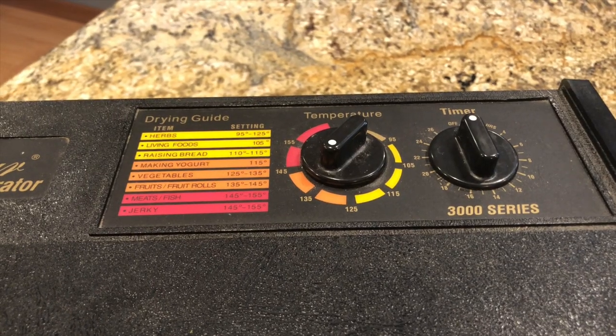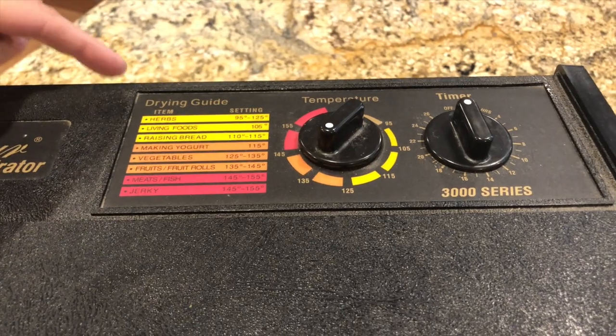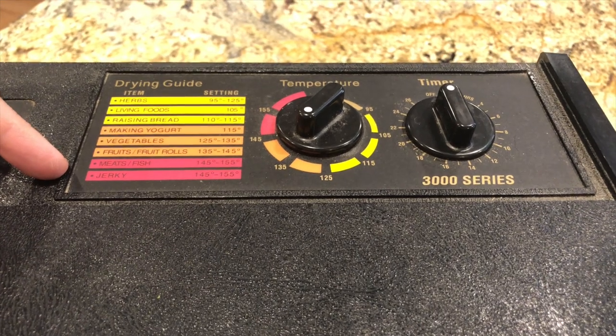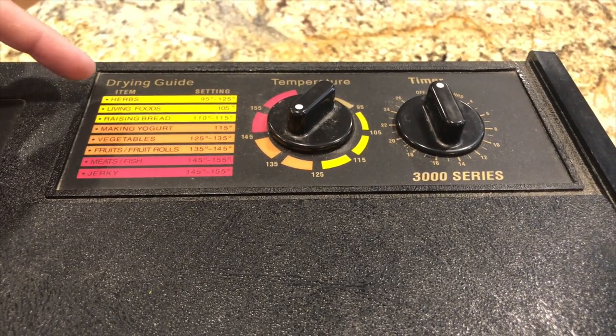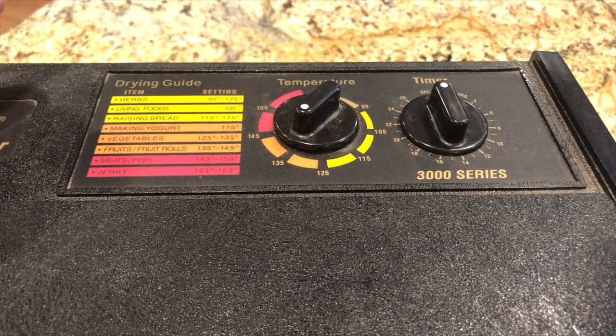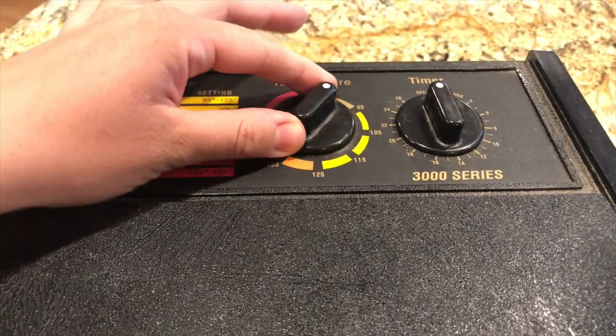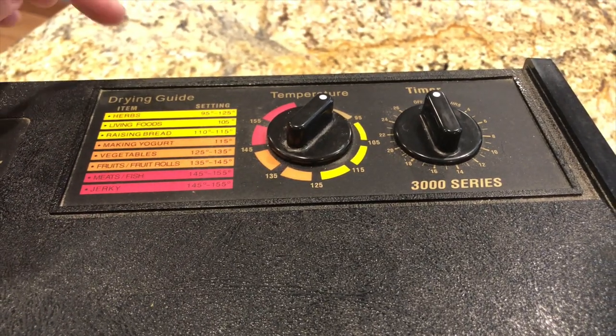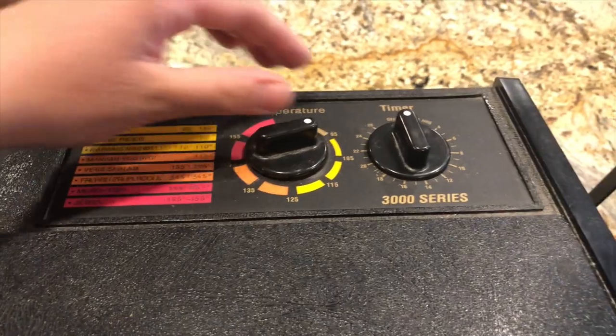The reason I really love this dehydrator is it has the temperatures you need for different foods right on the top — I don't need to Google it or pull out a booklet. It says herbs between 95 and 125 degrees. Because these are really tender leaves, I'm going to dehydrate them closer to 95. The sturdier herbs like rosemary are probably the ones at 125. I'm going to set it on for 22 hours, though honestly I don't think it'll take more than eight or nine hours since the leaves are pretty tender.